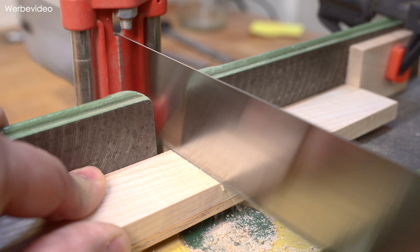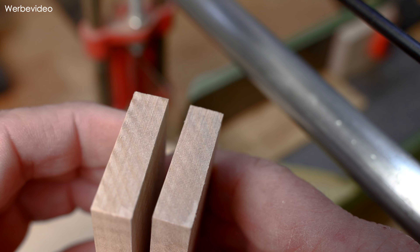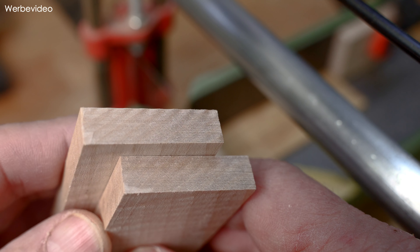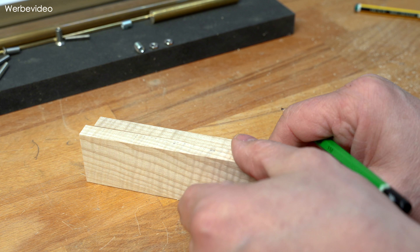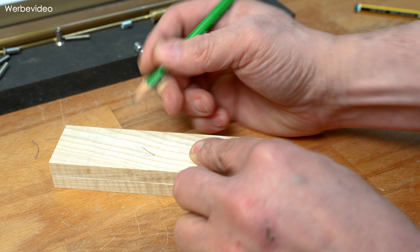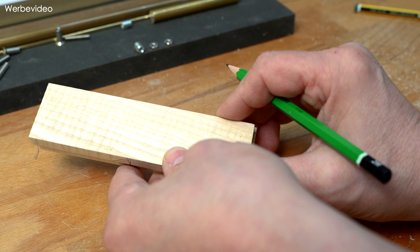Da sägen wir uns jetzt zwei Stücke mit der Handgärungssäge auf 130 Millimeter Länge ab. Der ein oder andere Zuschauer wird sich fragen, warum ich solche Schnitte immer mit der Handgärungssäge mache und nicht an der Tischkreissäge, wenn ich schon eine habe. Ich möchte euch einfach mal die Schnittqualität zeigen, die man bei solchen Querschnitten hinbekommt mit so einer Säge. Ich finde das einfach beeindruckend. Dann schauen wir uns die Klötzchen an auch von der Maserung her, wie sie am besten zusammenpassen. Die schönen Seiten natürlich immer nach außen.